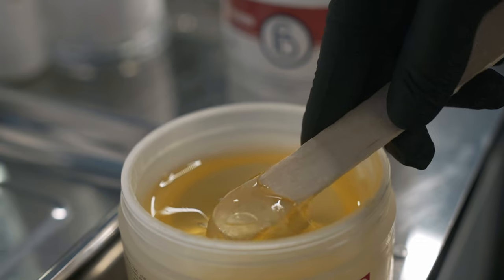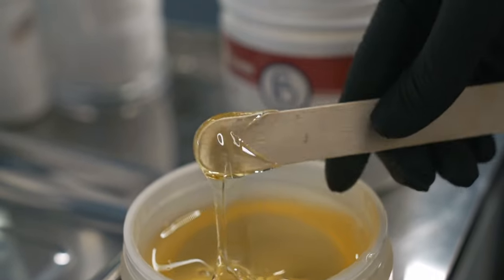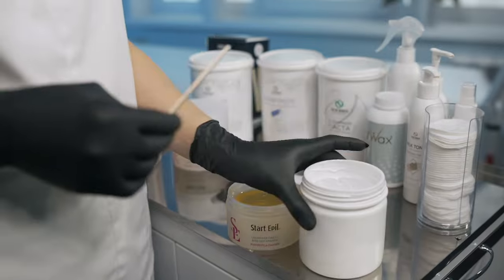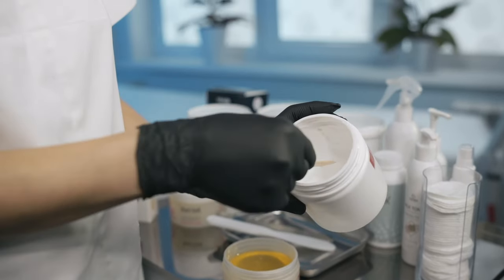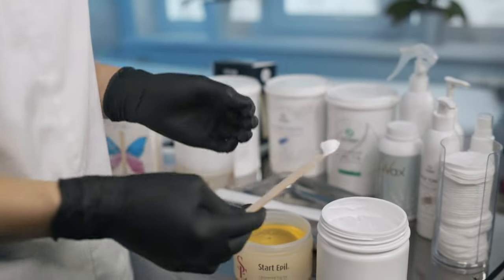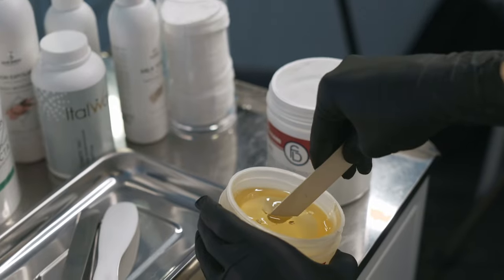Let's listen to a specialist. In our beauty salon we use only professional tools for aesthetic procedures. For sugaring, we use only the 150 millimeter wooden spatula. With an elongated spatula, it is convenient to get sugar paste or wax even from big jars without the risk of getting your hands dirty. You can also use it on both sides if you need to get a cream or scrub from a jar.